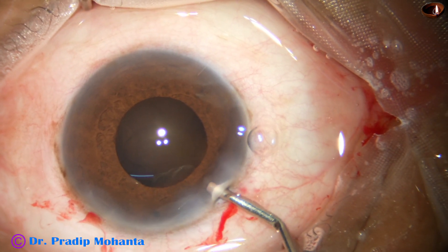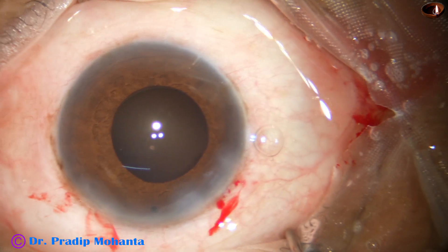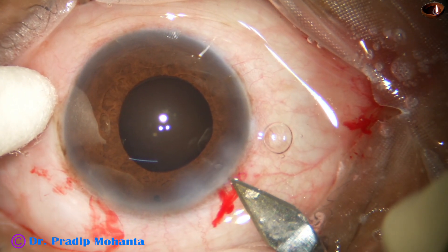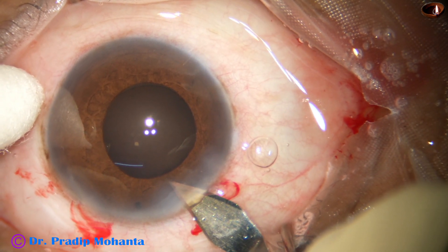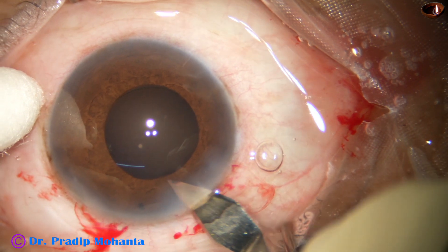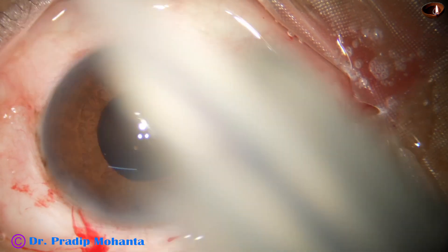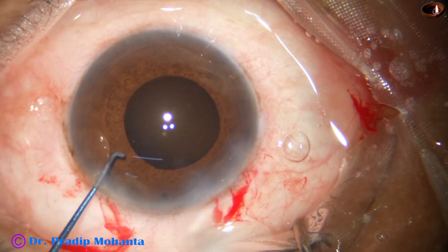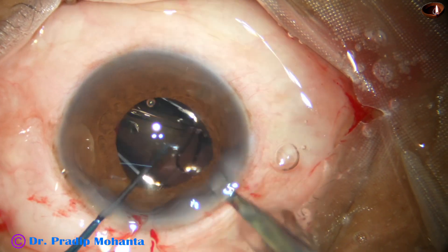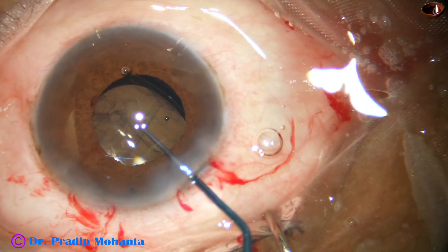Now I take help of visco to implant the intraocular lens. I am using a big cartridge, so I am enlarging the main wound by just 0.1 mm. Now, how to enlarge and gauge the wound — it should not be tilted toward the cornea. Rather, tilt it toward the sclera a bit and you will get an extension toward the sclera. And here goes the intraocular lens. Hope it has gone into the capsular bag — I say hope because we don't know; we can't see the capsule margin.